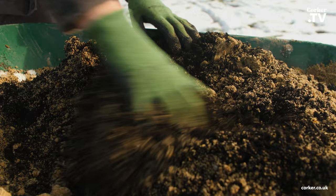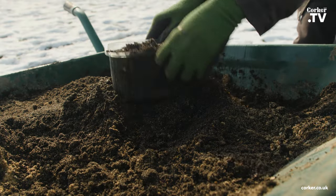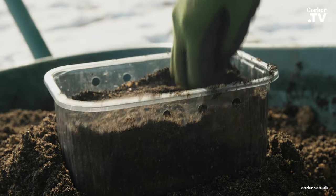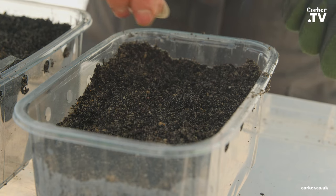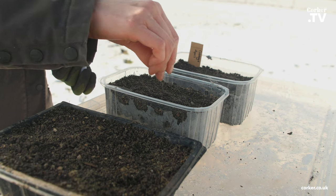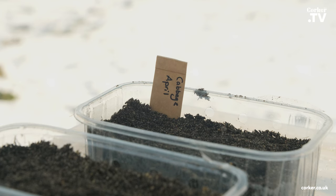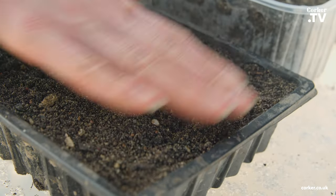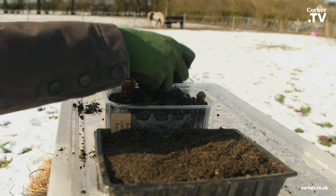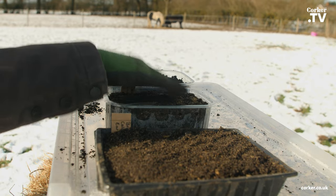Not all seeds are suitable for this kind of sowing. I will be sowing two types of cabbages and one broccoli today. Other seeds that are suitable include chive, lettuce, spinach, parsley, all types of brassicas like cabbage, broccoli, kale, swedes, turnips, spring onions, and pak choi. It's also great for some annual flowers like cosmos and cornflower.